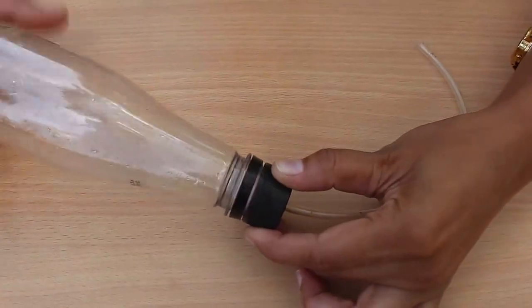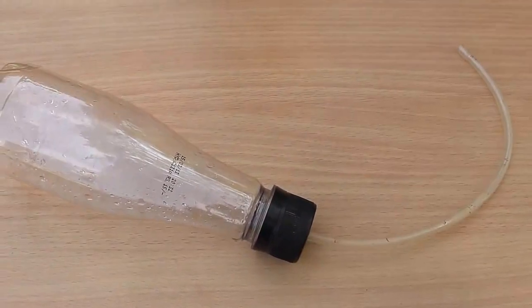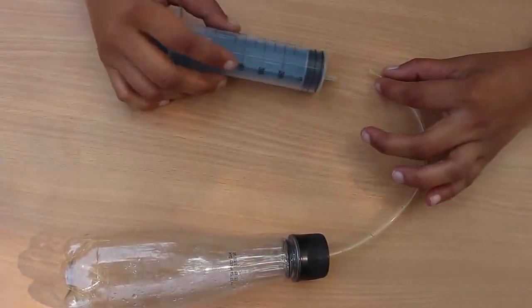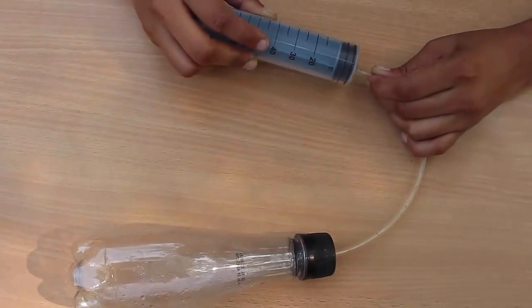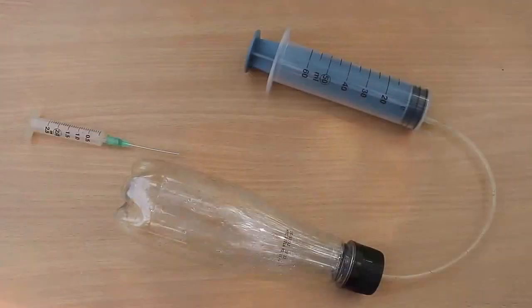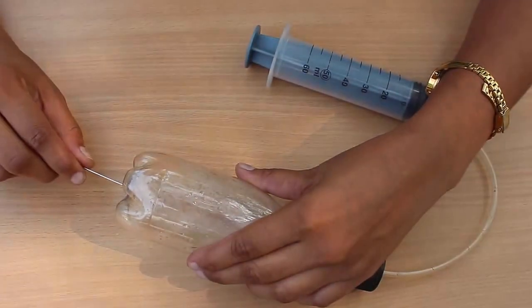Take the other end of the flexi tube and tight fit a 60 ml syringe onto it. Then take a brand new injection needle and poke it through the base of the plastic bottle.